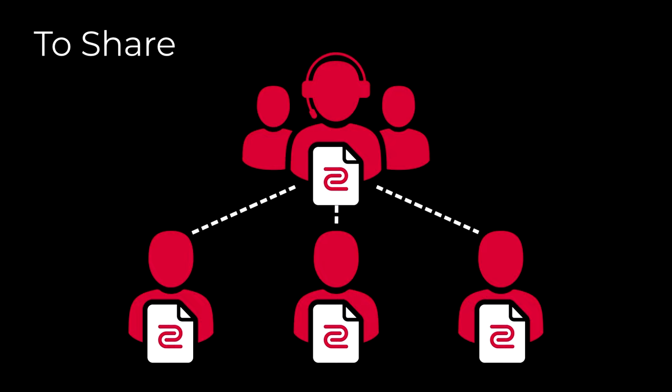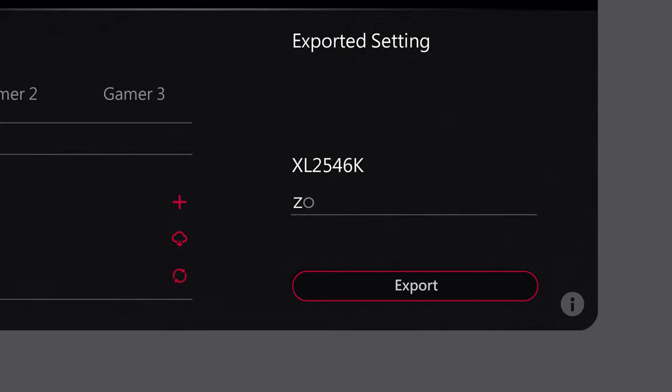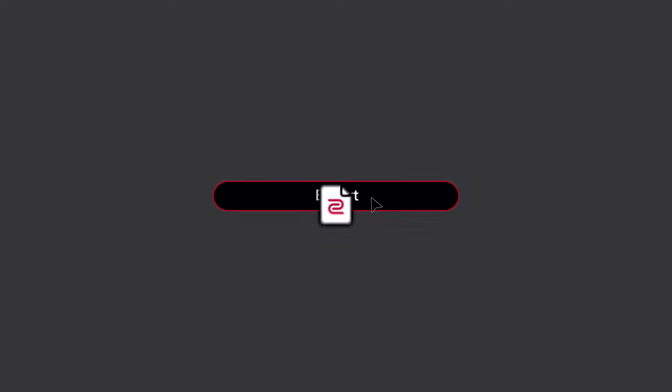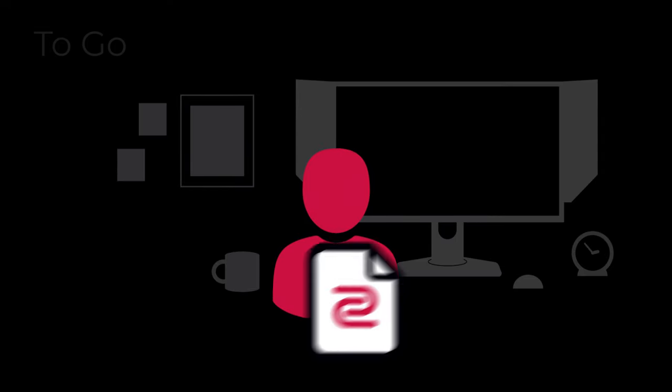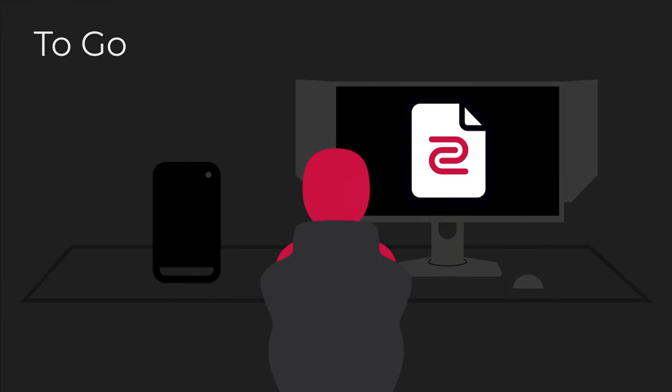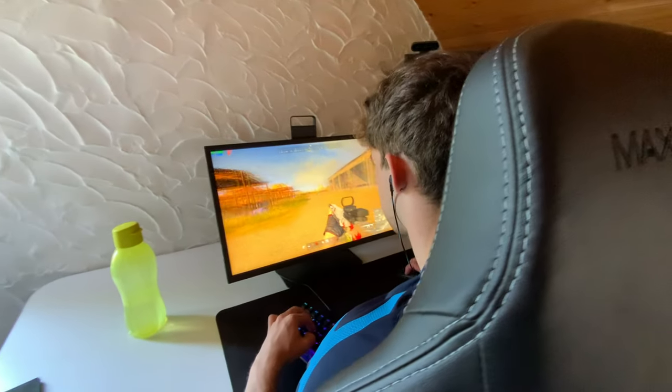A lot of you have asked me what my monitor settings are. Now with the 2546K, there's software you can download that lets you easily export all your settings from the monitor. For example, during a LAN event it's way easier — instead of changing settings on every monitor, you can just load your settings from a USB key and apply them instantly.